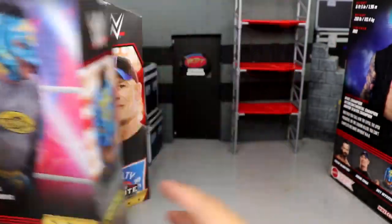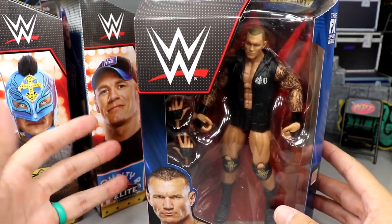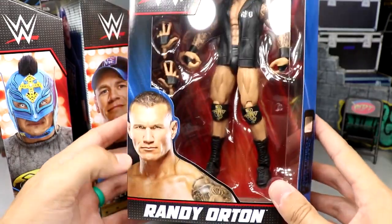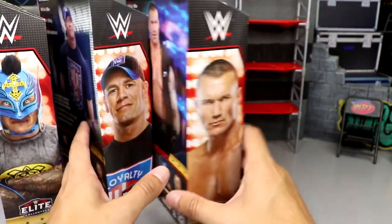Last but not least, we have one of my favorite wrestlers of all time — Randy Orton. Two of my all-time favorites with John Cena and Randy Orton. You've got Randy here looking beautiful on the side, and a beautiful shot of him on the back of the packaging.